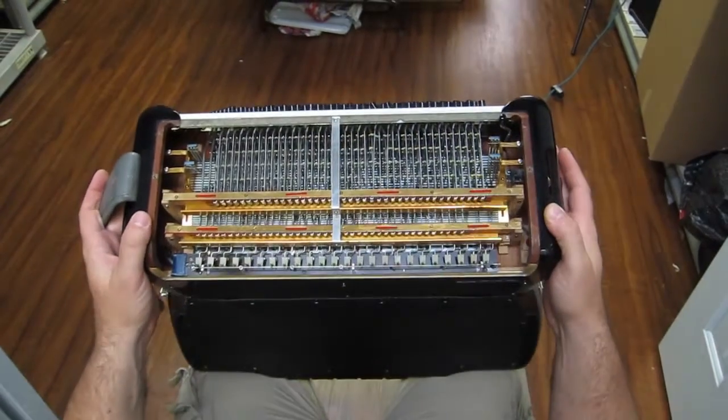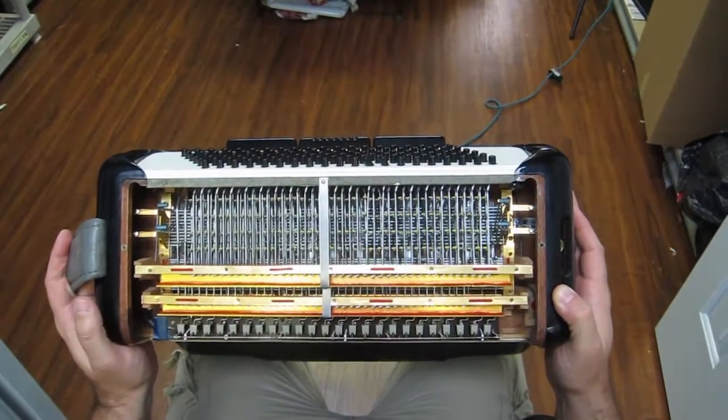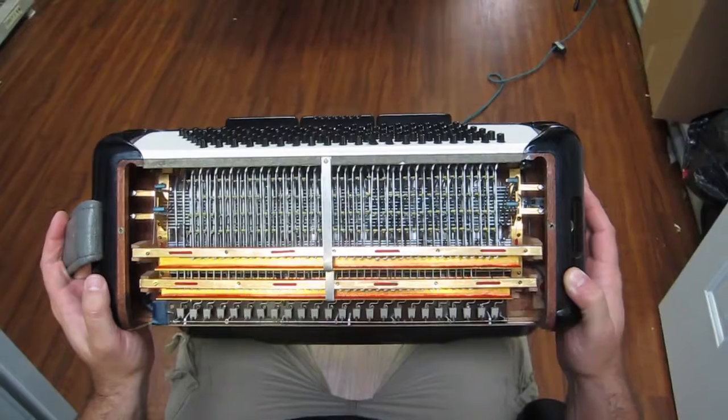We've taken the back plate off of this quarterbox model 329-199 electrified accordion. Just wanted to show you the inner workings of the bass buttons.